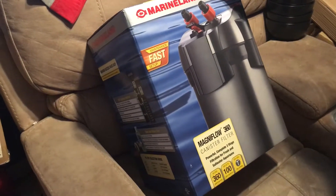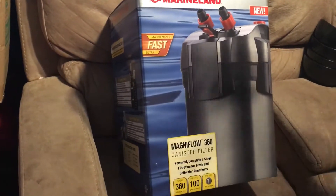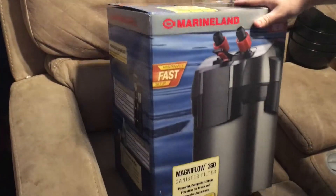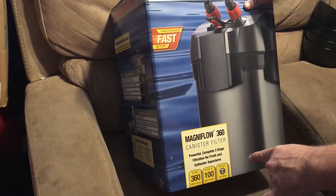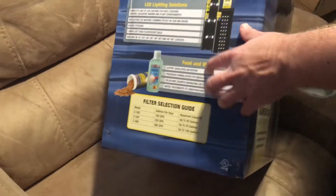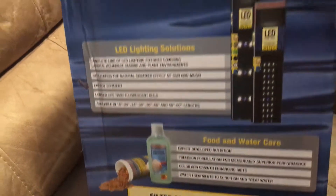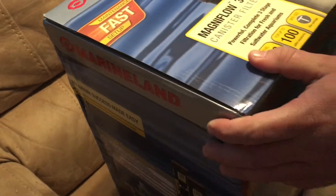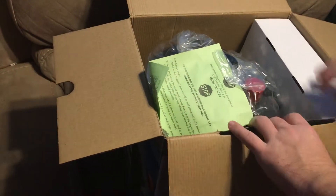This is the new canister filter for the new build — my first video of the upcoming build. This is the Magnaflow 360 canister, for up to 100 gallons, doing up to 360 gallons per hour. So technically this one should be able to handle three tanks of that size. I have a 150-gallon, so I'm going to do an unboxing.